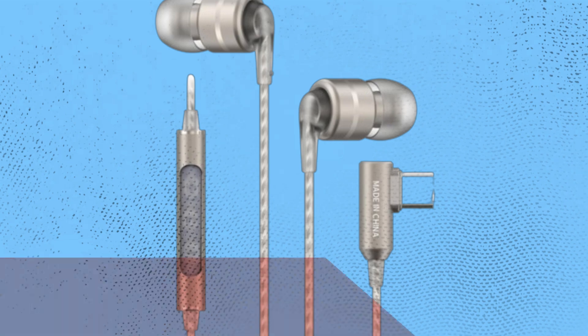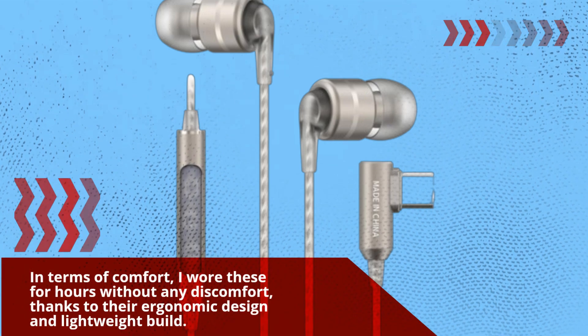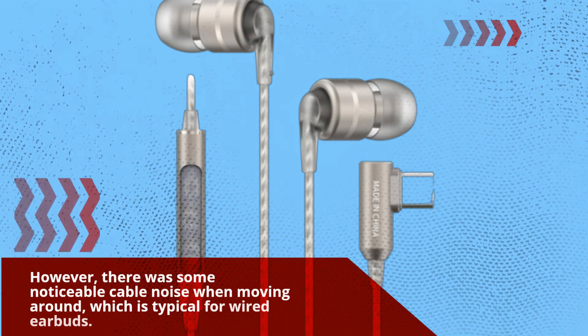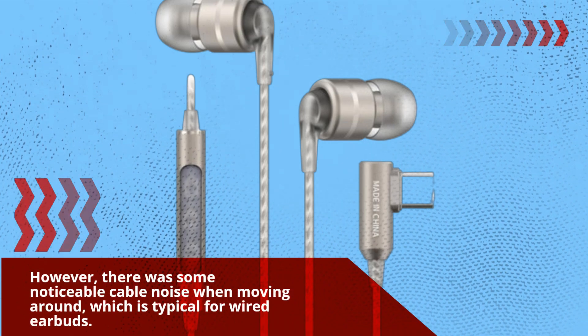In terms of comfort, I wore these for hours without any discomfort, thanks to their ergonomic design and lightweight build. However, there was some noticeable cable noise when moving around, which is typical for wired earbuds.